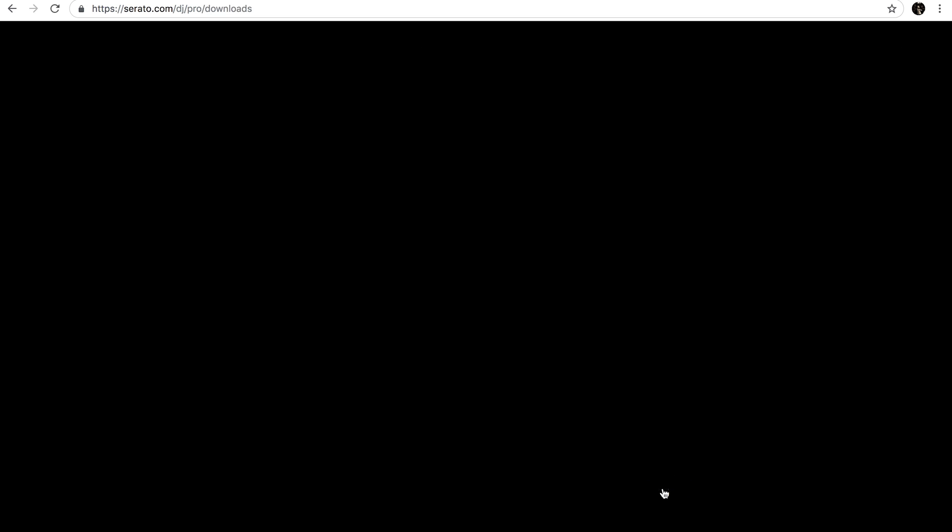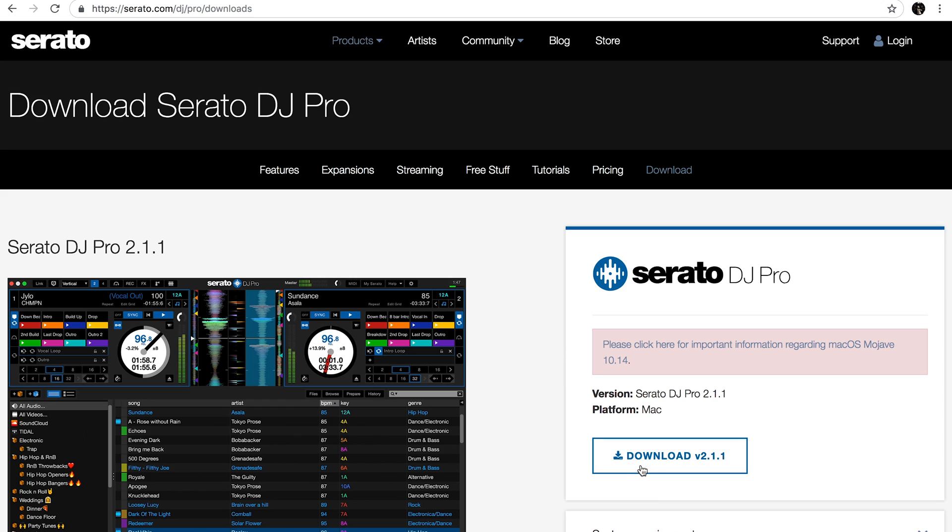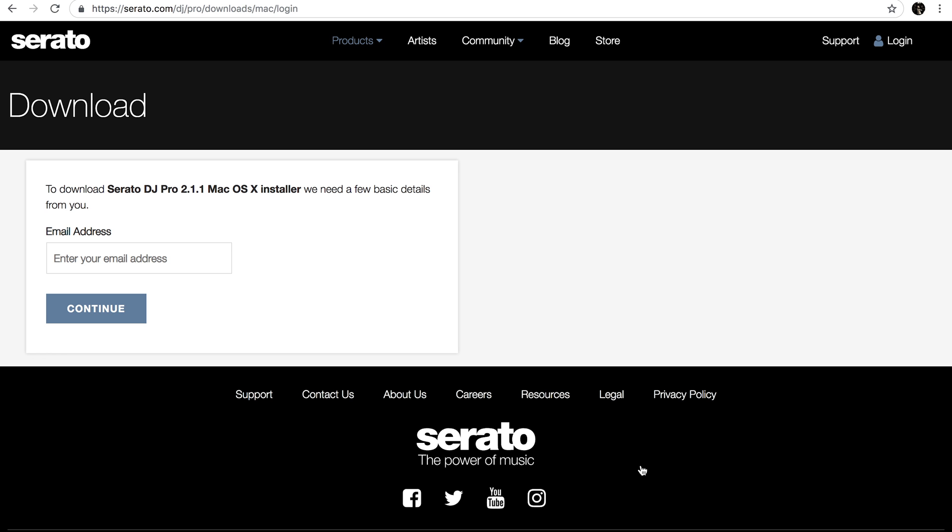The final stage is to get set up with Serato. All Numart controllers are designed to work with either Serato DJ Lite or Serato DJ Pro, and it can be used with other DJ software applications as well. Once the software is downloaded and installed, Serato will auto-detect the Mixtrack Pro 3 on startup.